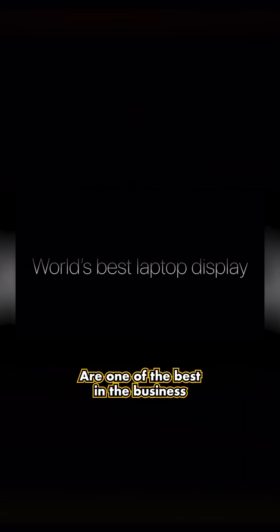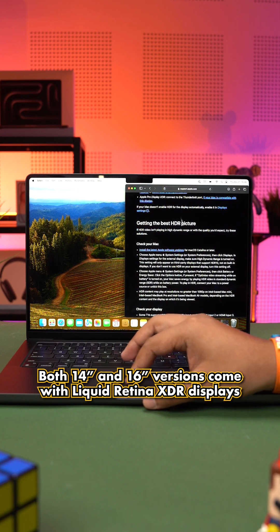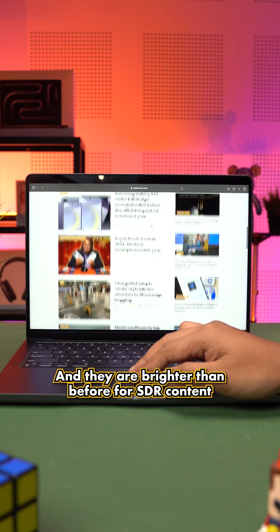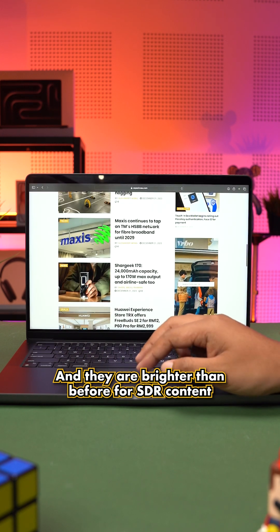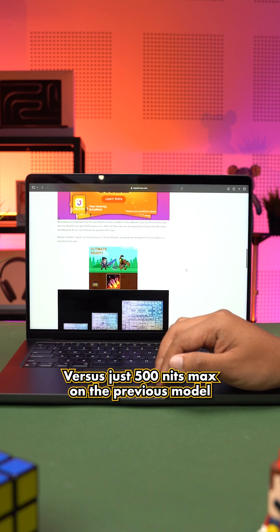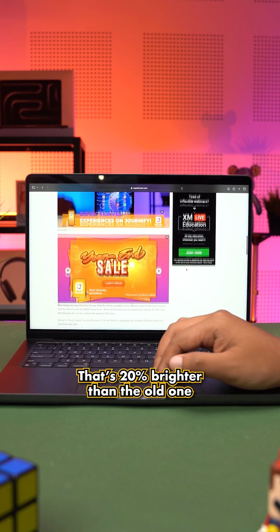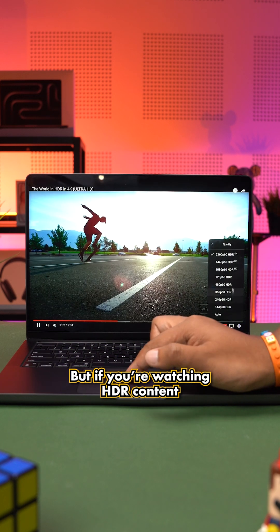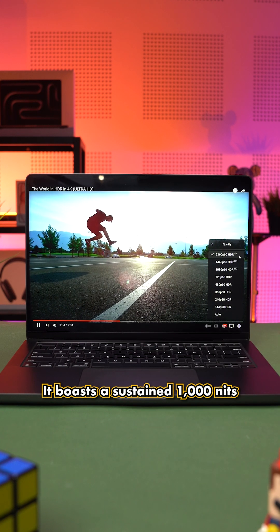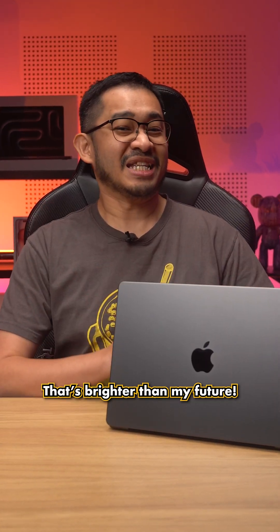Apple's MacBook Pro displays are one of the best in the business. Both the 14 and 16-inch versions come with Liquid Retina XDR displays, and they are brighter than before for SDR content. The new M3 MacBook Pro does 600 nits max brightness versus just 500 nits on the previous model — that's 20% brighter. For HDR content, it boasts a sustained 1000 nits or 1600 nits for peak brightness. That's brighter than my future.